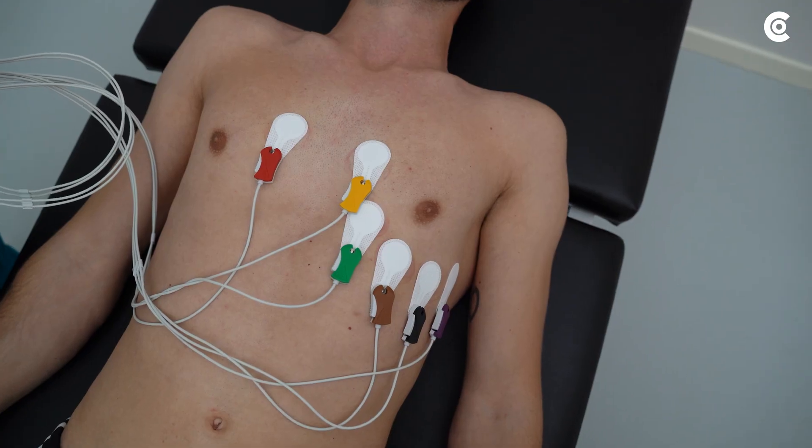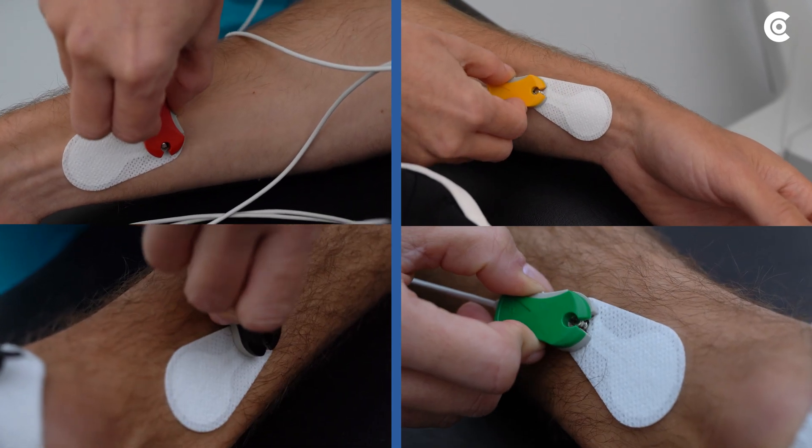For measurement with Cardio 300, you have to put the clips on the electrodes additionally.